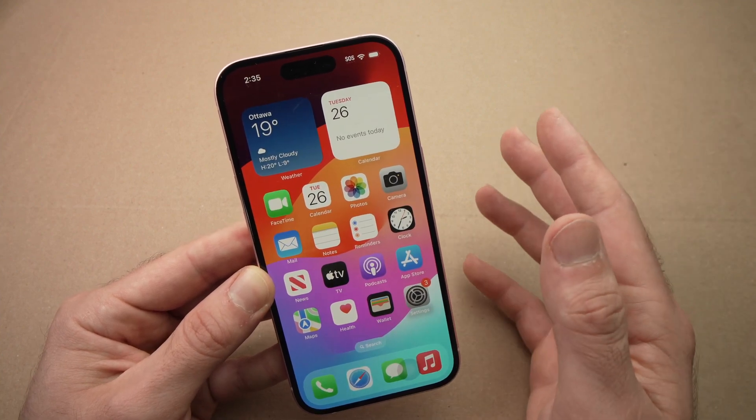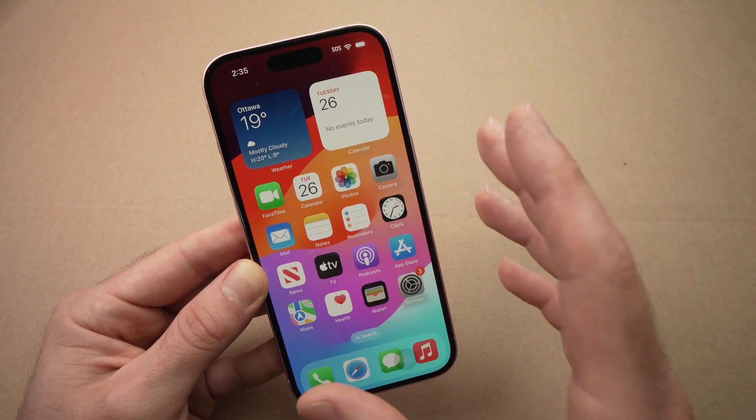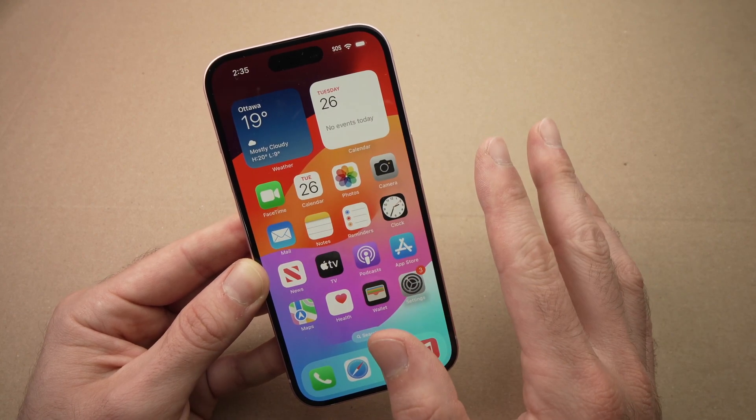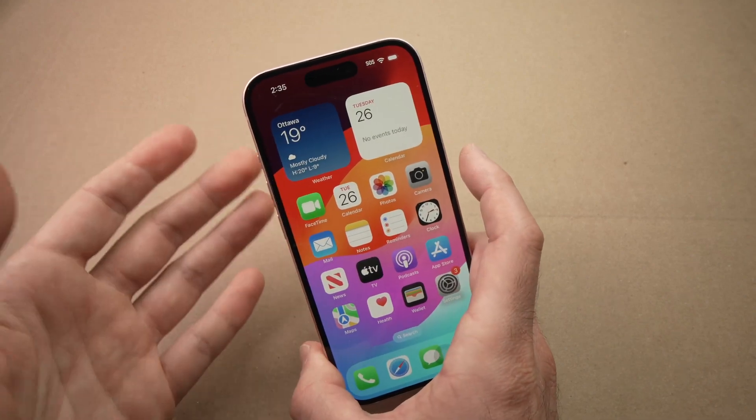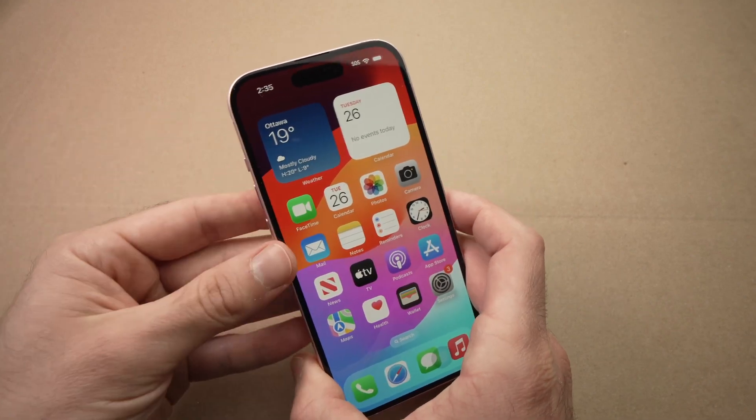First, the easiest thing you can do is to force restart your iPhone. This won't delete anything — no apps will be deleted, no pictures, nothing. It will just restart your phone but will force your iPhone to do so.